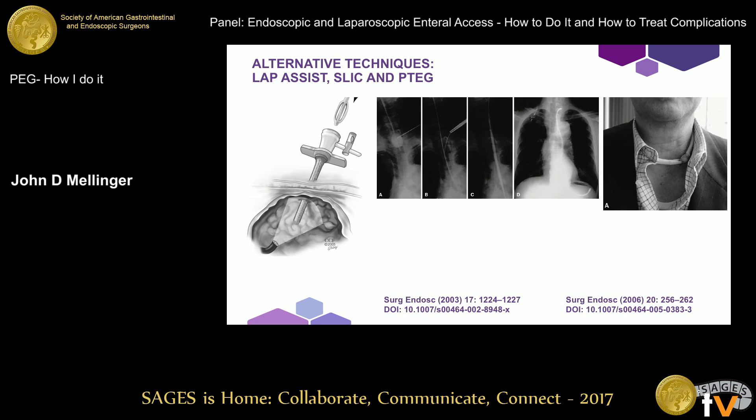Just a couple of additional techniques Jeff alluded to: the history of therapeutic endoscopy shows that surgeons have often been the ones to come up with creative problem-solving ideas. The technique that BPAN, Jeff, and colleagues at the clinic described uses a radially expanding trocar for an introducer-type technique. There is also percutaneous transesophageal gastrostomy, described by Japanese colleagues, using an intraluminal esophageal tube that's puncturable to direct a wire down through a cervical approach into the stomach, placing a tube that can be hidden underneath the patient's collar. I raise these as alternative strategies for special or complicated situations to have in your armamentarium.